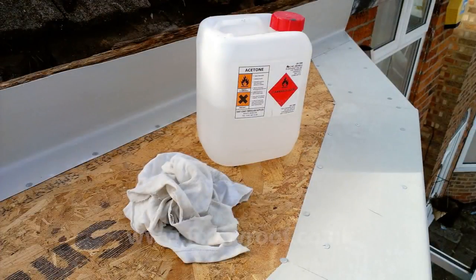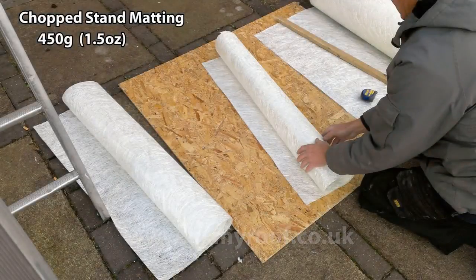Now clean all the trims with acetone and a clean rag, ready for the matting and resin. This removes any grease or contaminants so that the resin bonds properly. If you have any smooth bits on your trims, give them a light sanding with 80 grade grit paper. Having measured the roof, cut the fiberglass matting. I like to use 450 gram as this is what I use on the majority of my projects. Simply measure, mark and cut with a decent set of household scissors.